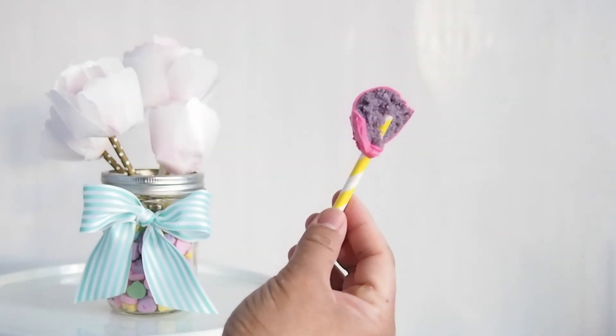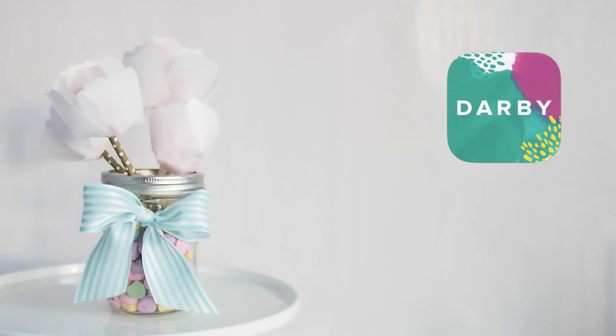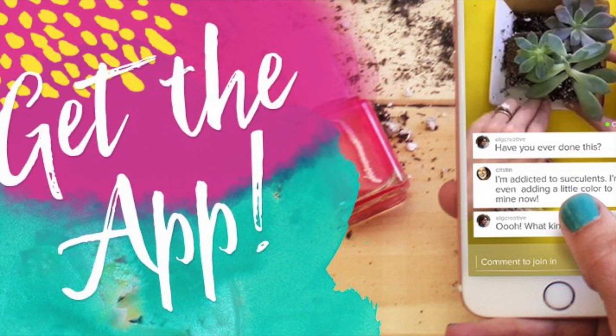Thank you guys so much for watching. Be sure to get your Caker's Crate at greggysoriano.com, and for more fun creative tutorials just like this, head on over to my featured channel by downloading the Darby app. Thanks, bye!